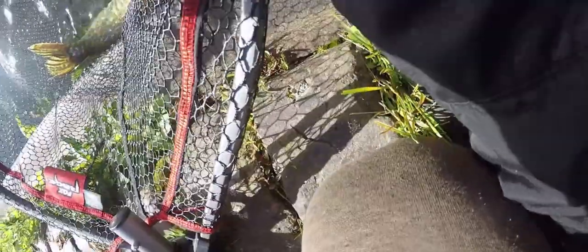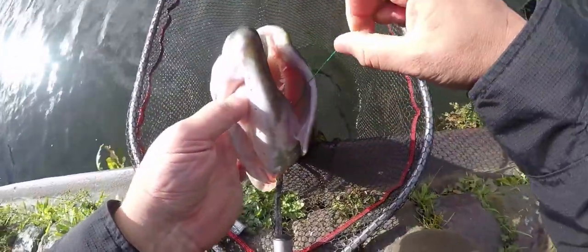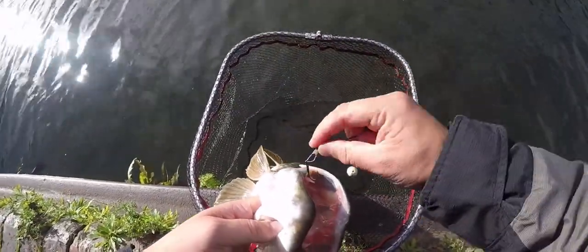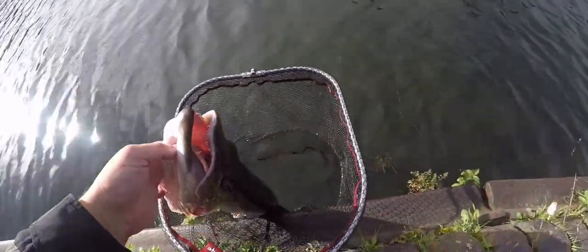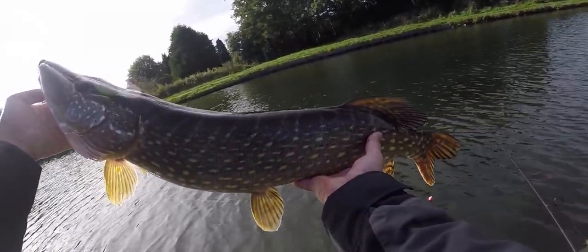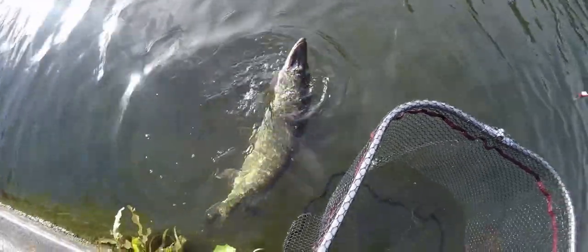Let's get the hook out and try to catch another one — I saw another one just messing around as well. There you go. She's got the hook just right in the corner of the lip. Nice one. Nice fish guys. Slip this back — I saw another one. Nice. There you go, go go go, just swim away. Nice one. Let's get another fish.